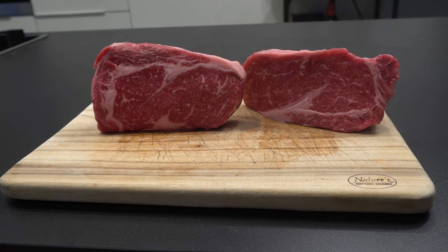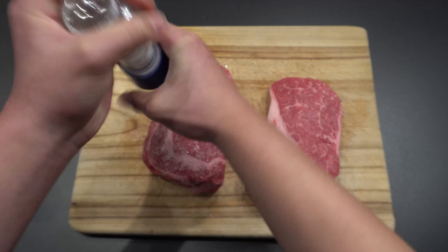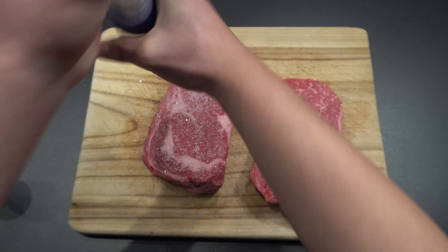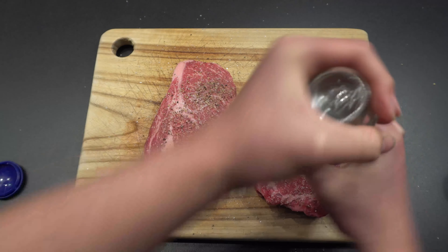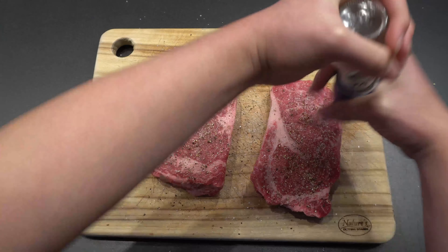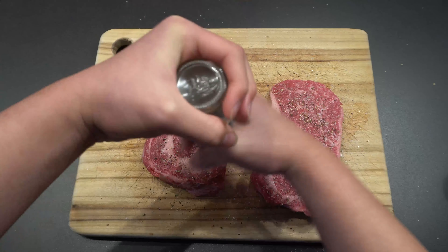Since this is a really thick cut of meat, all you want to do right now is just season it — season it with a lot of salt and pepper. I normally don't show this in my videos, but of course season both sides, as you want the seasoning to penetrate. Also season the sides as well by just pressing them on.